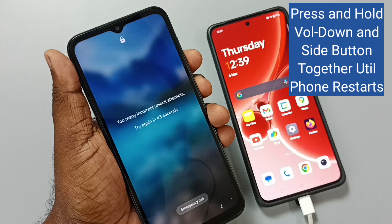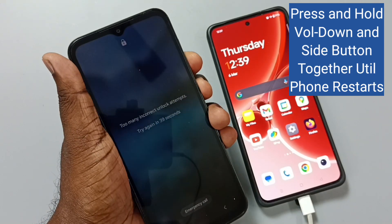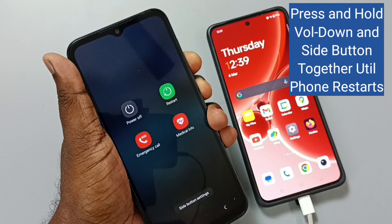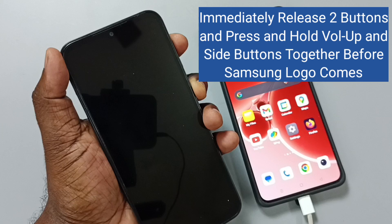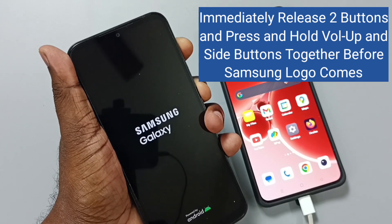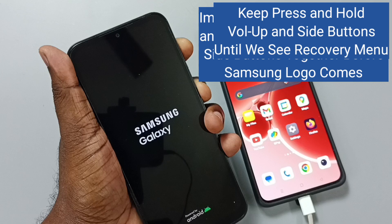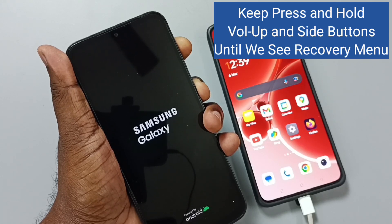Take the Samsung phone, then press and hold the volume down and power button together until the phone restarts. When the phone restarts, immediately release the volume down and power button. Then immediately press and hold volume up and power button together before the Samsung logo appears. Keep pressing and holding until we see the recovery menu.